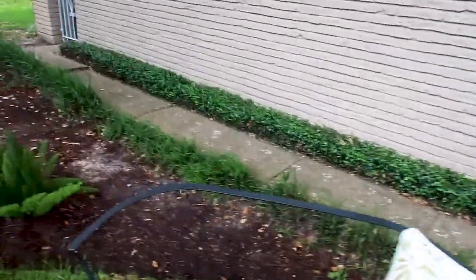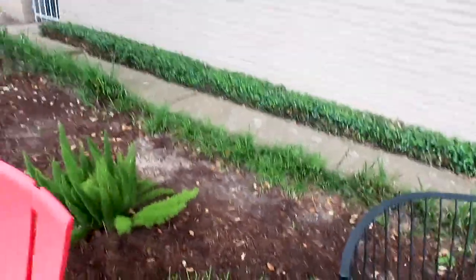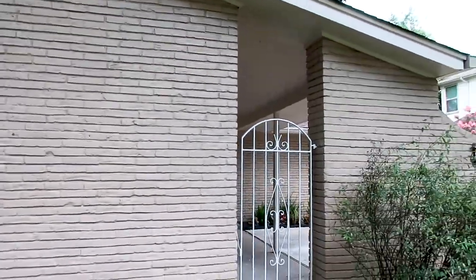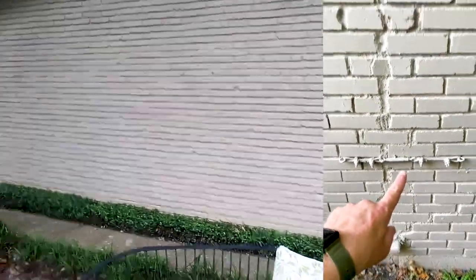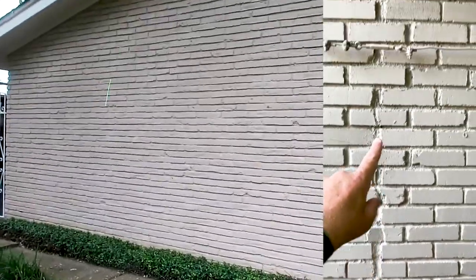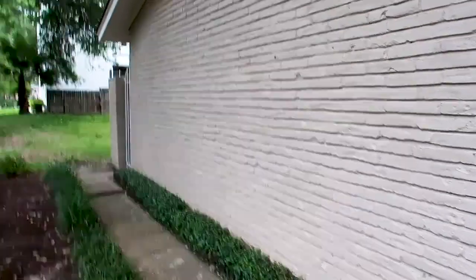Starting on the exterior: we have a little bit of high soil and heavy foliage — we're going to recommend treating this area if they want to keep it, because this is a perfect area for termites. We'll also notify the buyer that the brick's been painted, which can cover up defects. We're not seeing anything too crazy here, but we definitely want to inform the client — people can cover up things by painting brick, though I don't think these homeowners are doing that.